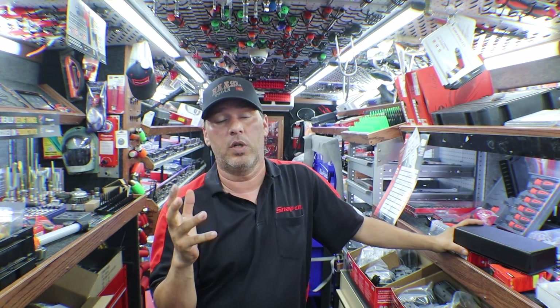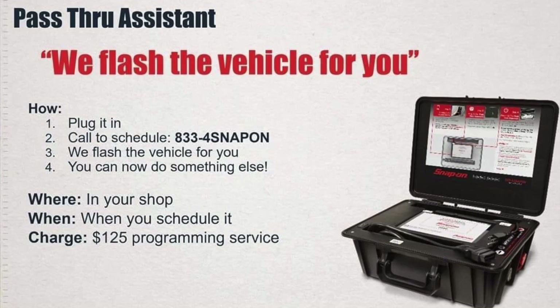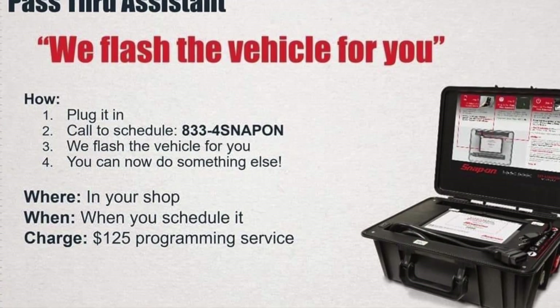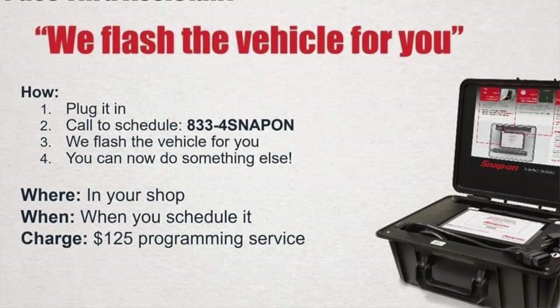We've got a couple new things I don't have on the truck but want to get out to you right away. Do you guys flash cars, flash modules? Like when you replace a transmission, you have to reflash the module — or other things where you have to take it to the dealer and pay them to flash it. We have a new product coming out called the pass-through assistant. We flash the vehicle for you. You plug it in, call the 833-4-SNAP-ON number, and they flash the vehicle while you do something else in your shop. You schedule it yourself. It costs $125 per flash. Take the car in, do the repairs, hook this up, call in, have the flash done, and move on — no need to tow it to the dealership.